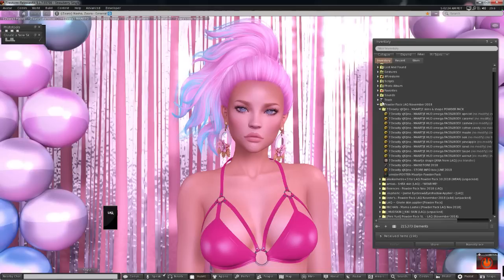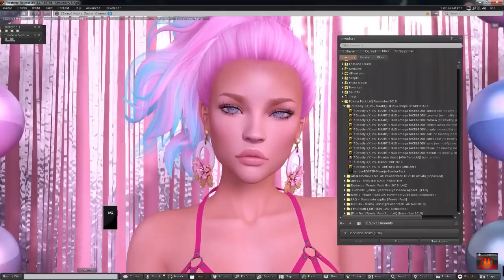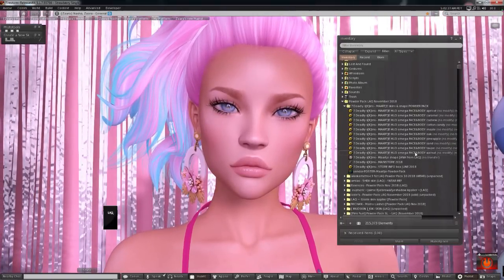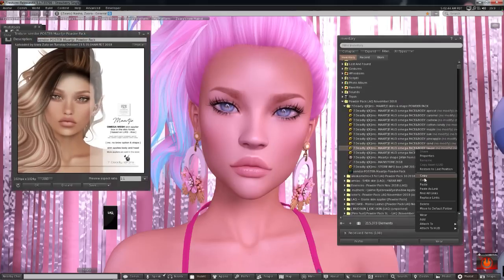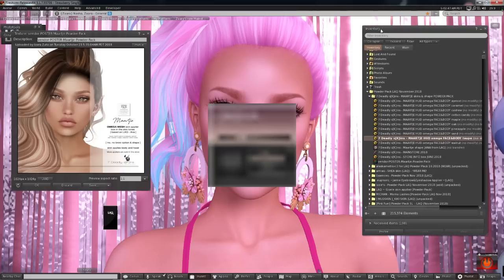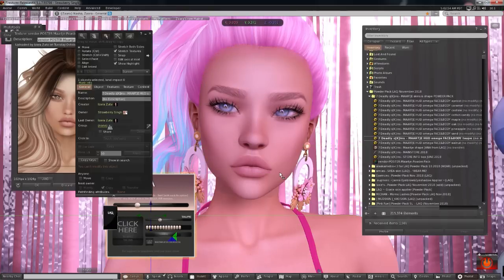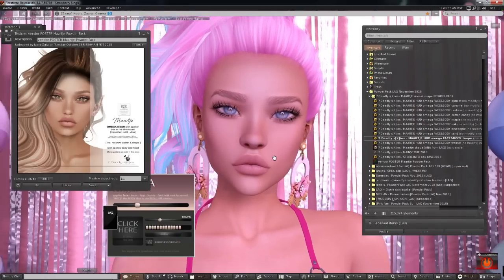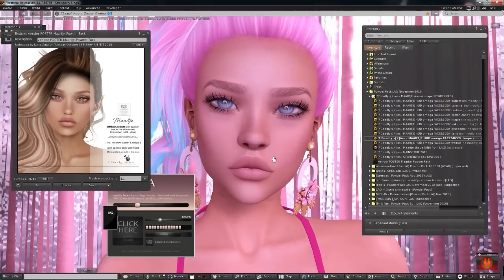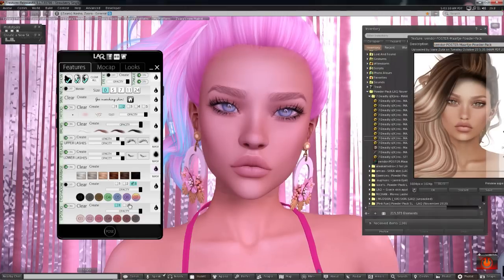The first one we're going to apply is from Seven Deadly Skins, and it says it's an omega applier, so I should already have omega pre-installed in my head. I've never tried Seven Deadly Skins before, so I'm not sure which skin or tone to try. We'll try the 'taupe' tone because taupe sounds like it would suit me — oh, this is nice! I like this tone, not bad. I'm going to try some other tones just to see, but this is pretty close to the tone I usually wear, and very pretty.